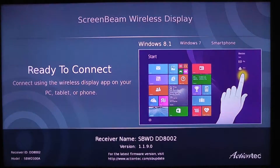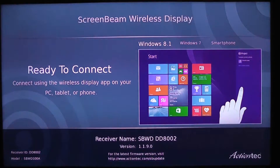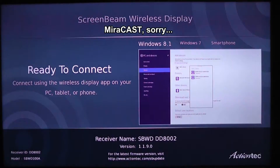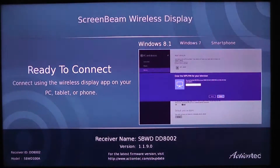Good afternoon, ladies and gentlemen. This is Mark Coppock with the Tech Chat. I'm going to take a few minutes this afternoon to evaluate the ActionTec ScreenBeam Pro Miracast adapter as it connects to the Microsoft Surface Pro 3 and the Dell Venue 8 Pro.